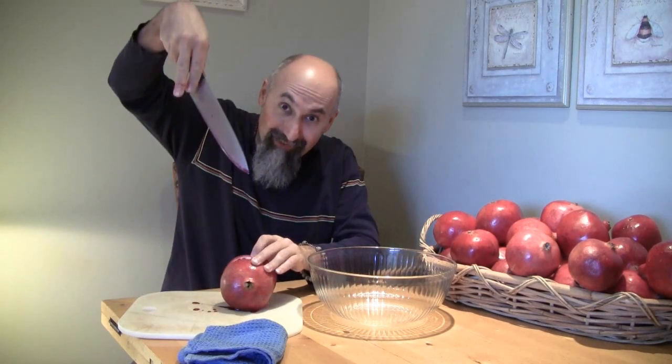This is what your pomegranate looks like on the inside. It's sort of hard if you don't know how to get the seeds out initially, but once you play around with pomegranates a little bit, you figure out how to deal with them.